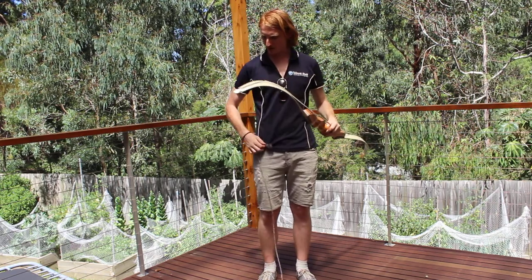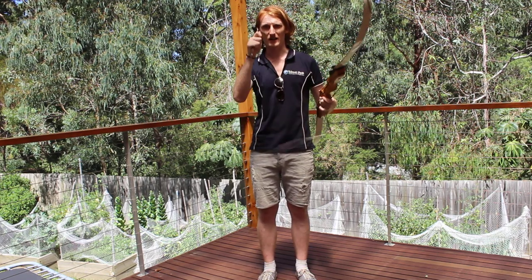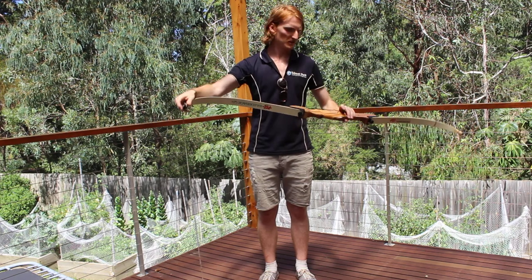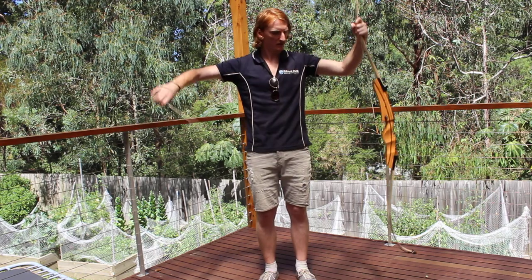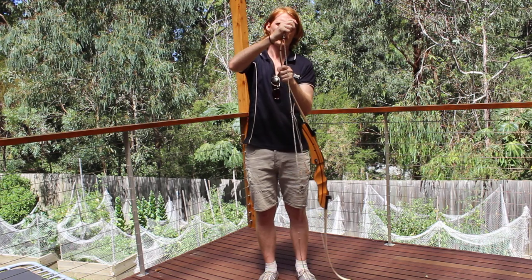On the stringer tool here we have two ends: a small tip and a large tip. What you want to do is put the large tip over the bottom, then fold this out and put the small tip over the top.